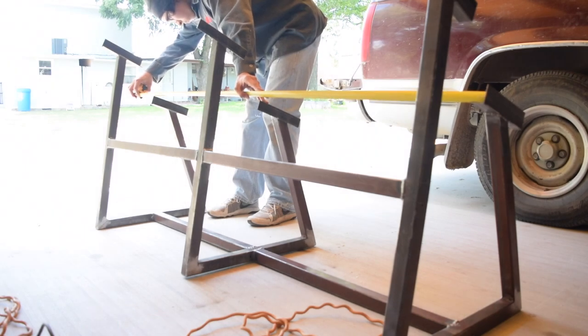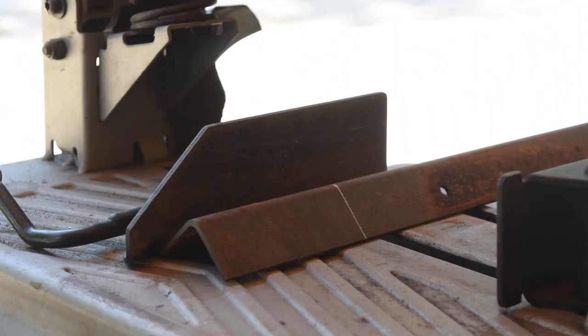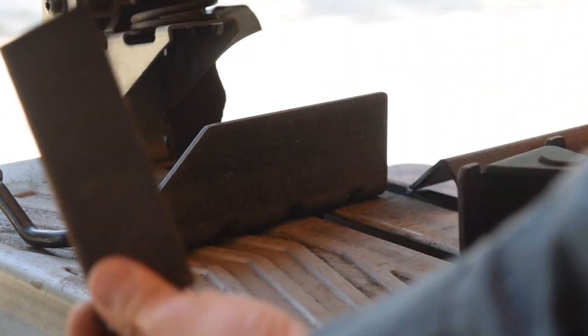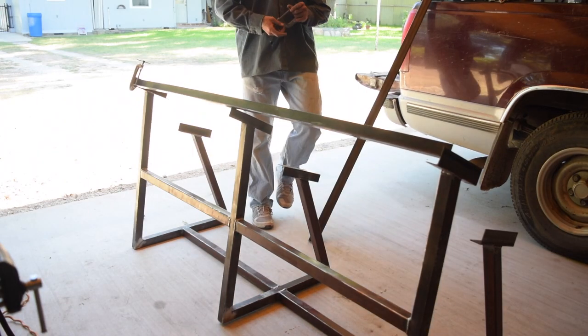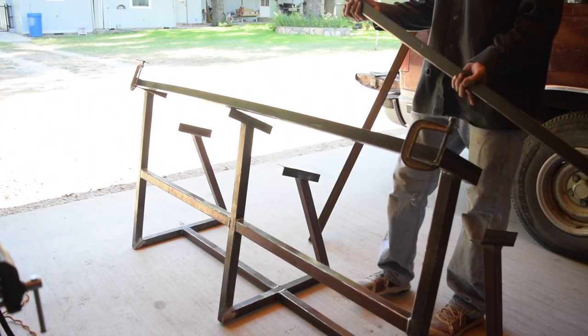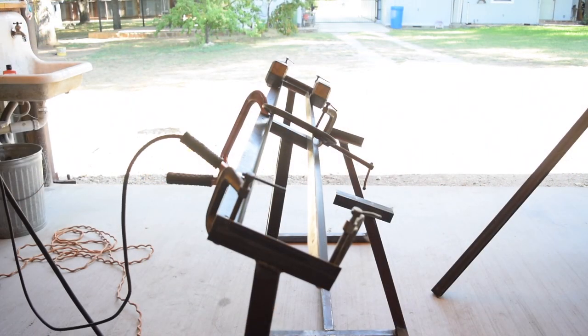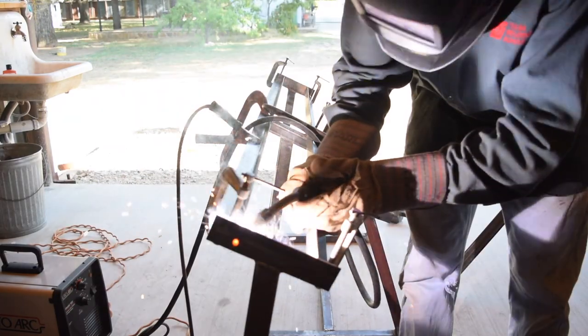After that I cut out the bed frames that were gonna be used to hold the dumbbells. Here I am cutting them — I cut them to 65 and three quarters inches. The angle iron used was about one and a half inch. Then I clamped them on there and welded them on.